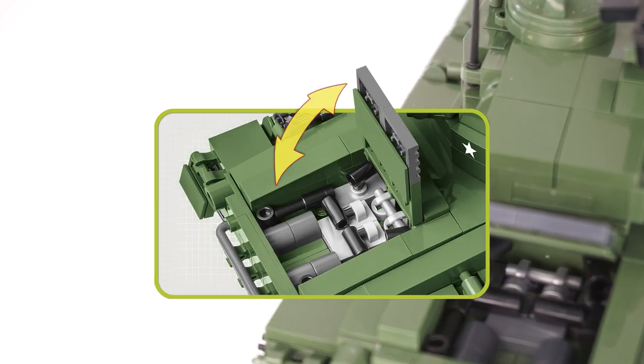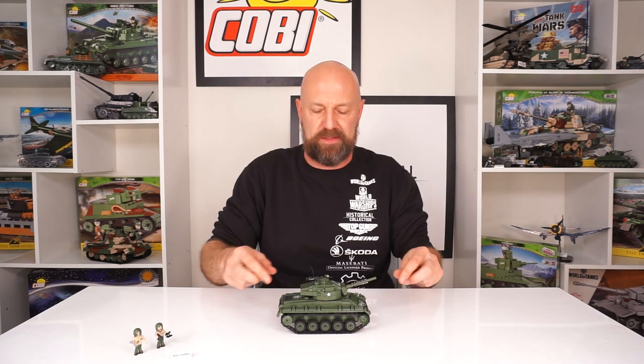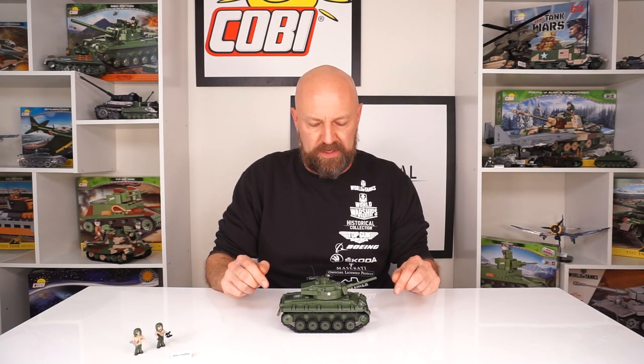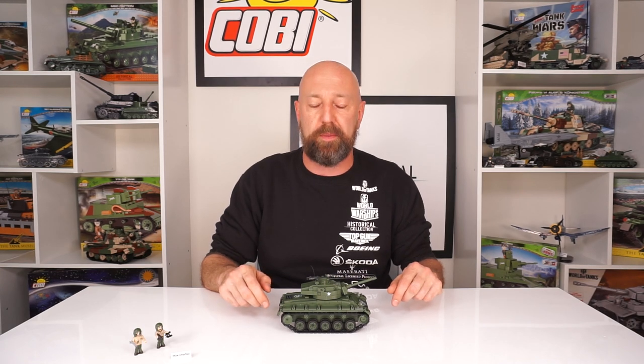I think that's going to be a really nice element for the younger kids who want to play with it. And again, at 590 pieces, this isn't going to be imposing at all. This is a great build for intermediate younger builders. And for the collectors and World War II tank enthusiasts, you got to have it. As always, if you like these videos and want to see the newest Kobe Toys as soon as they drop, like this video and consider subscribing to the channel. And as always, keep building Kobe.